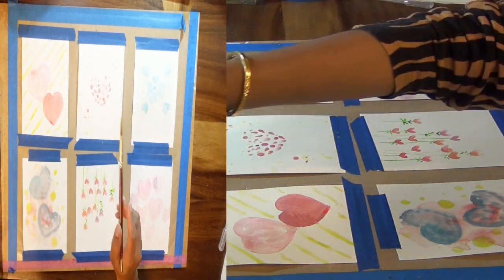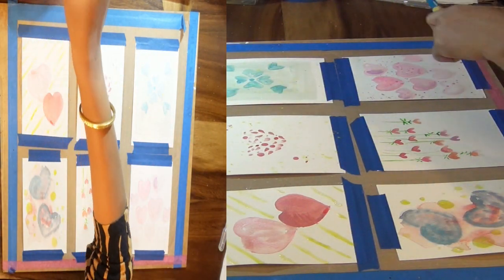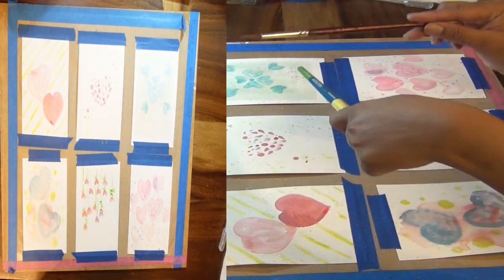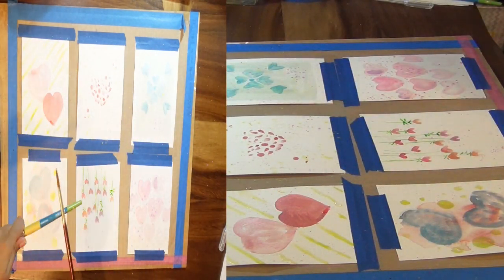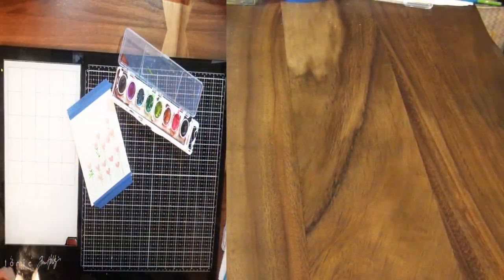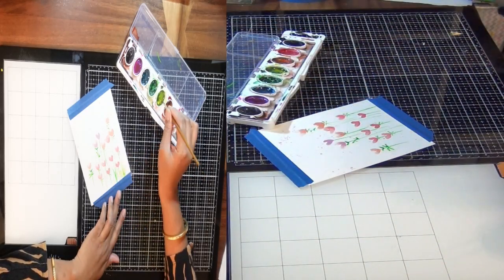I love the technique of splattering different colors on the background because it covers a pretty large area and creates interest in your card. You can use a toothbrush and sprinkle colors on it. Here I am tapping one brush on another to create a splatter effect. You can use your hand, an acrylic block, a ruler — whatever you have. The more water you put in the brush, the bigger the splatter.